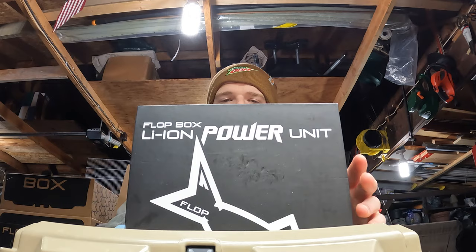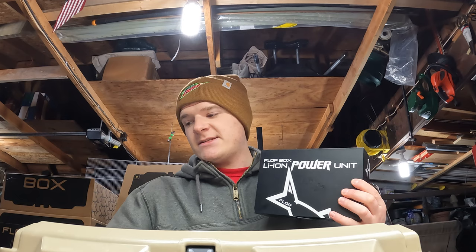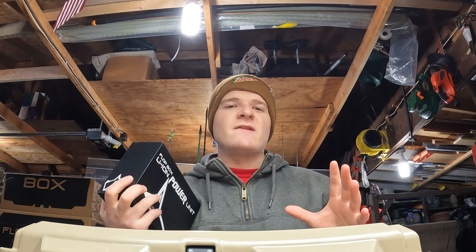Hey guys, welcome back to the channel. Today I got a pretty cool item from Flop Industries — they sent me a Flop Box 10. I don't usually carry a ton of live bait around in the summer; I usually carry it in spring, and always when I'm ice fishing, whether it's rosy reds for perch or shiners for pike and bass on tip-ups.